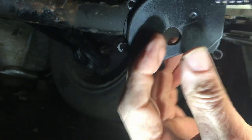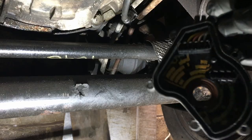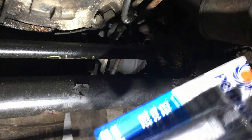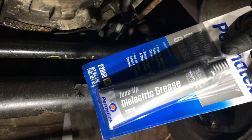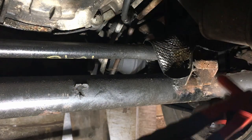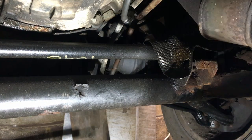Just bent them up a little tiny bit. So we'll see what happens. Give it a quick clean up.